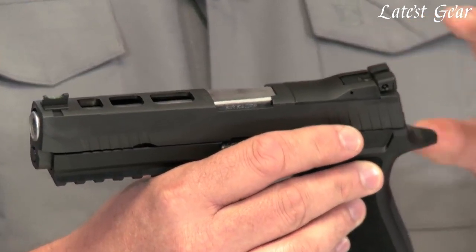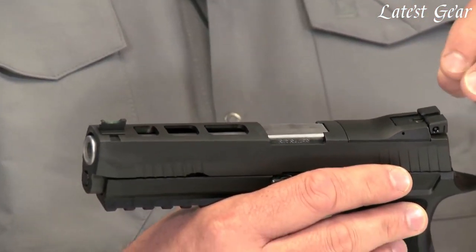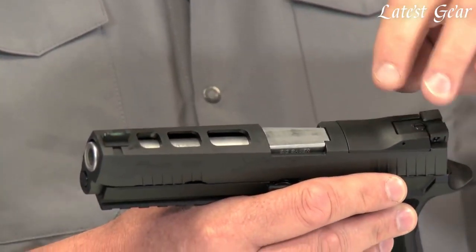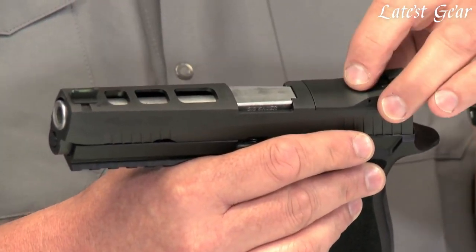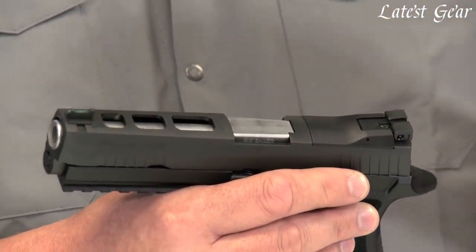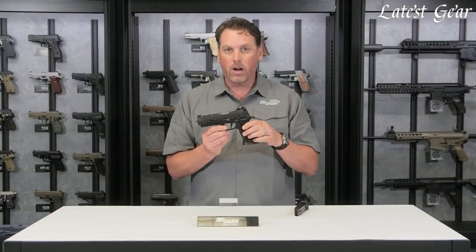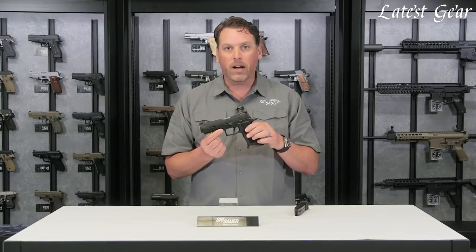One other thing about this gun that people really seem to love are the sights. These have Dawson Precision fiber optic front sights and a Dawson Precision adjustable rear. This is a proven name in competition shooting, and other government realms use this sight as well, but we've changed it up — we've incorporated the Dawson adjustable rear sight into a detachable rear plate. So the entire rear sight can pop off as a unit, and you can put our Romeo 1 optic in its place.